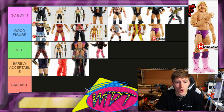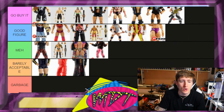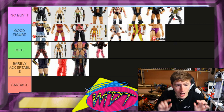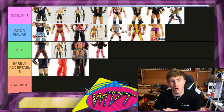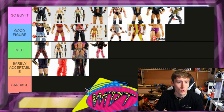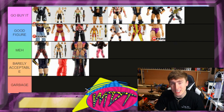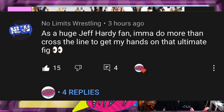Analyzing this, I'm pretty happy with how the ranking went. I feel pretty confident about this top list. You could rearrange them in any order, but overall I really enjoy the Ultimate Edition line — it's really awesome. I can't wait to get the remaining figures in hand. Before we get out of here, today's shoutout goes to No Limits Wrestling NLW, who said as a huge Jeff Hardy fan they're going to do more than cross the line to get their hands on that Ultimate Edition Jeff Hardy. I agree — I would cross lines for that Jeff Hardy too.